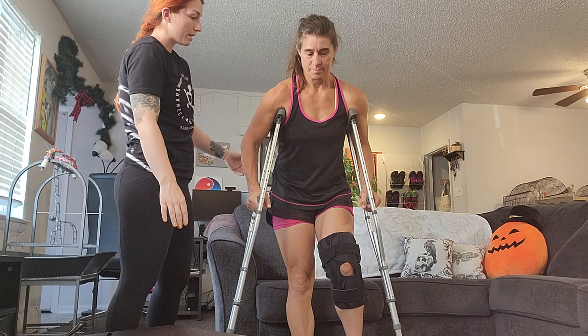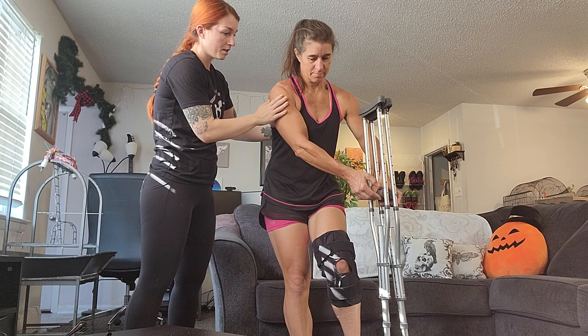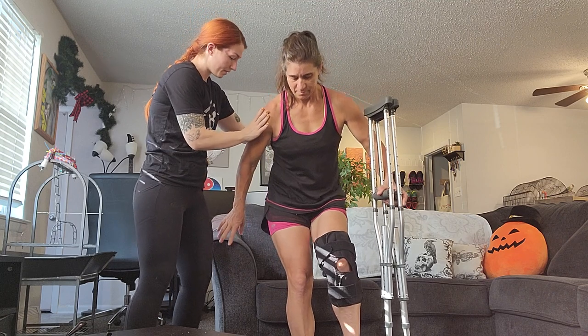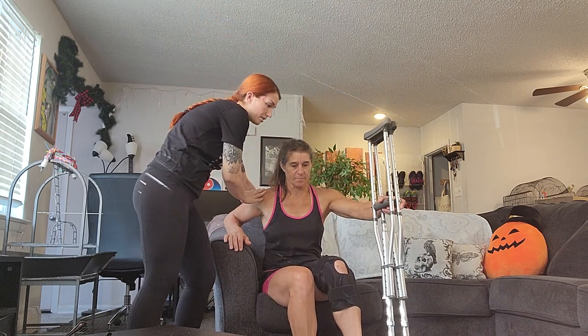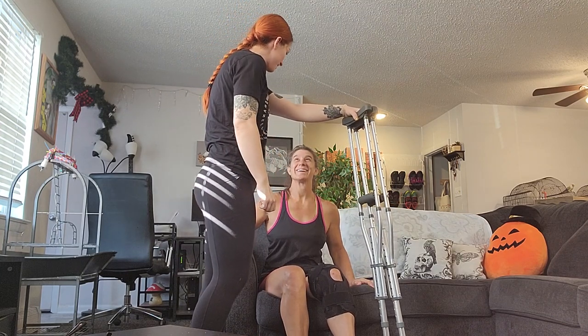So now we're gonna have you sit back down. I'm gonna support you again. Go ahead and switch this to the other side. Hold on for that brace. There you go. And I will go ahead and take that from you. Feeling good? Yes. Feeling confident? Yes.